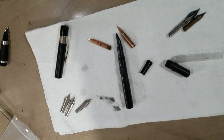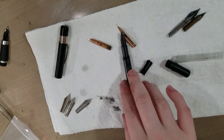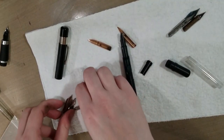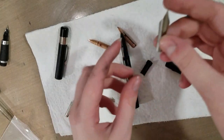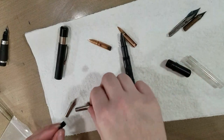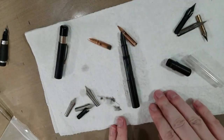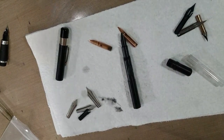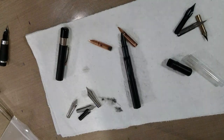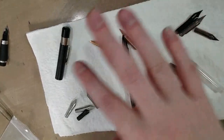Thank you so much for watching this little exploratory video with the Ackerman pump pen and a selection of other nibs. We now know that it will not necessarily work with size 6 fountain pen nibs because the shoulders are too broad, but it may indeed work with some of your favorite dip pen nibs. And I know it works with a G nib because I own an Ackerman G nib. I hope to see you guys again really soon when we test these nibs and see if they'll actually draw. Bye, guys!